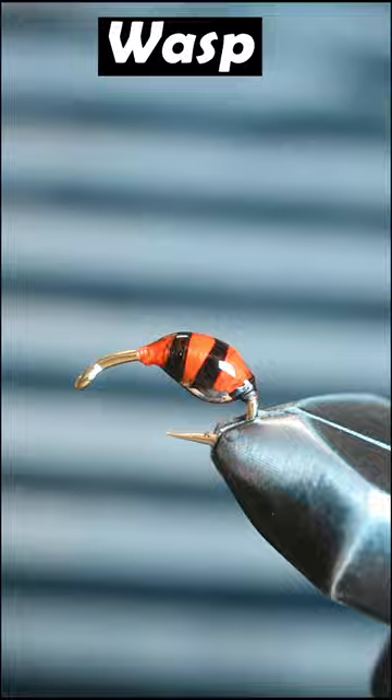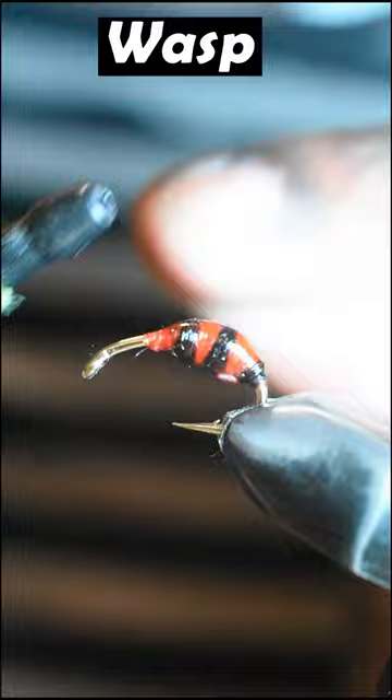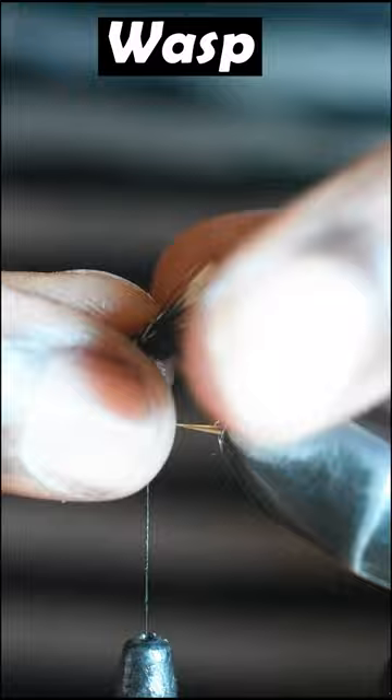Next, grab some black thread and form a dubbing noodle using some black dubbing and wrap that. Then grab two grizzly hackle tips and tie in your wings. Secure some black hackle feather, wrap and snip off the excess.